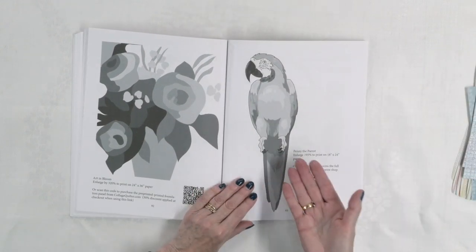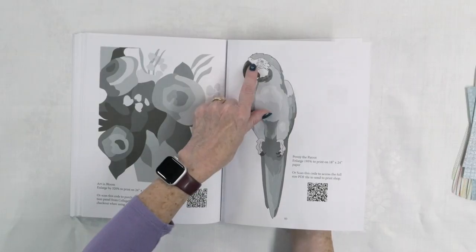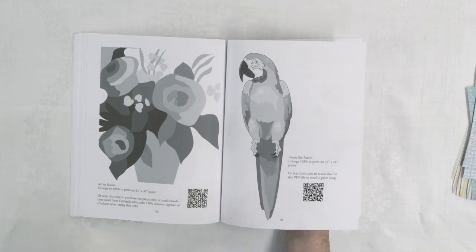At the back of the book, she's got the different templates you can use, and her templates are in grayscale. That gives you the lights, the mid-tones, and the darks, so you know what depth or intensity of color — what tone of fabric — to pick when making these different projects. So that's really helpful.